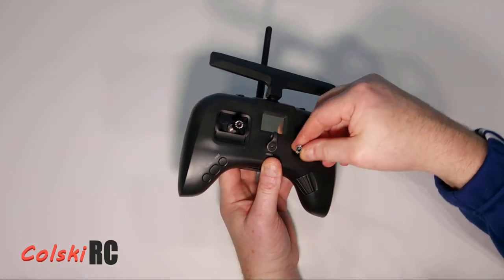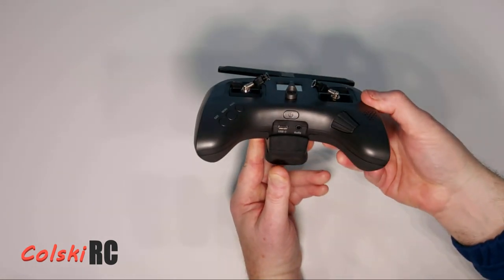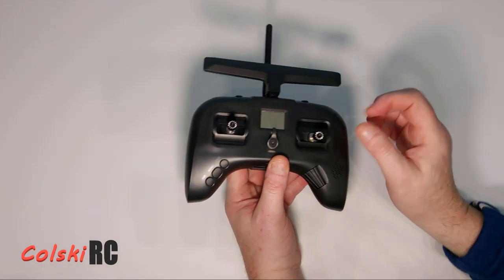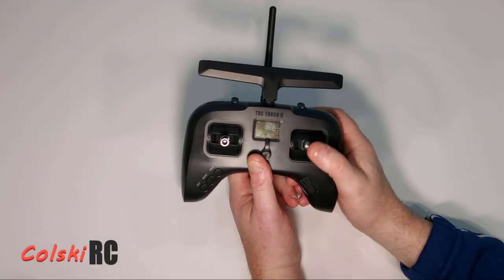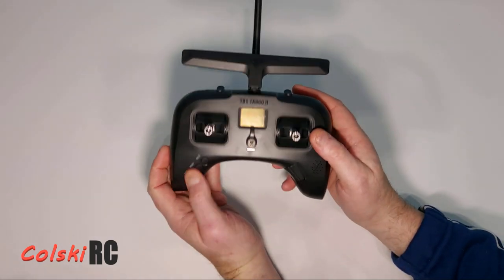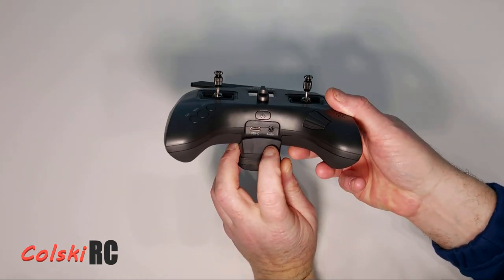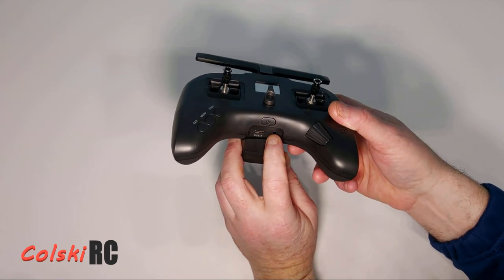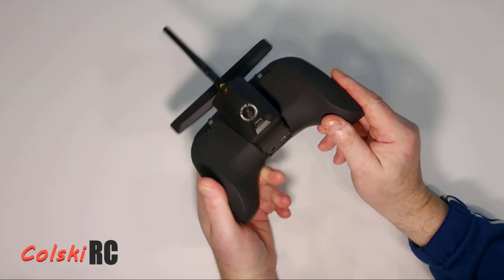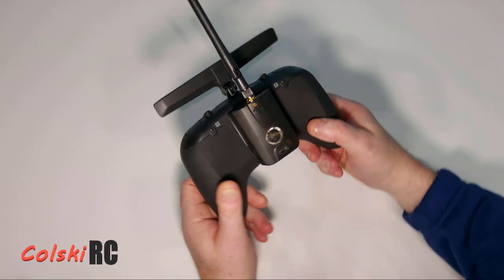The Pro comes with a nice little velvet bag. One of the main differences is the sticks fold, so you can fold them away to put it in a bag. They simply knock back and I thought there'd be slop there but there isn't — the gimbals feel really, really nice. It's a very nice thing to fly with. Underneath you have the power button, a USB-C slot for charging, and an audio jack for headphones with voice commands.